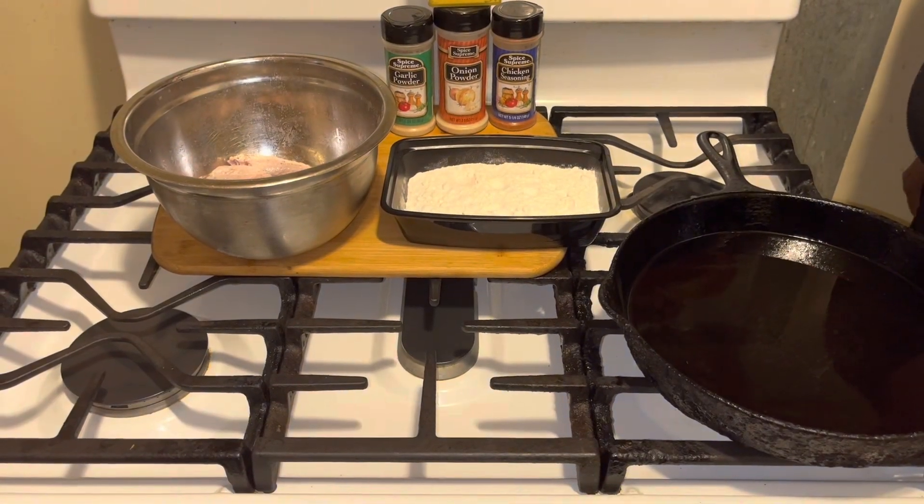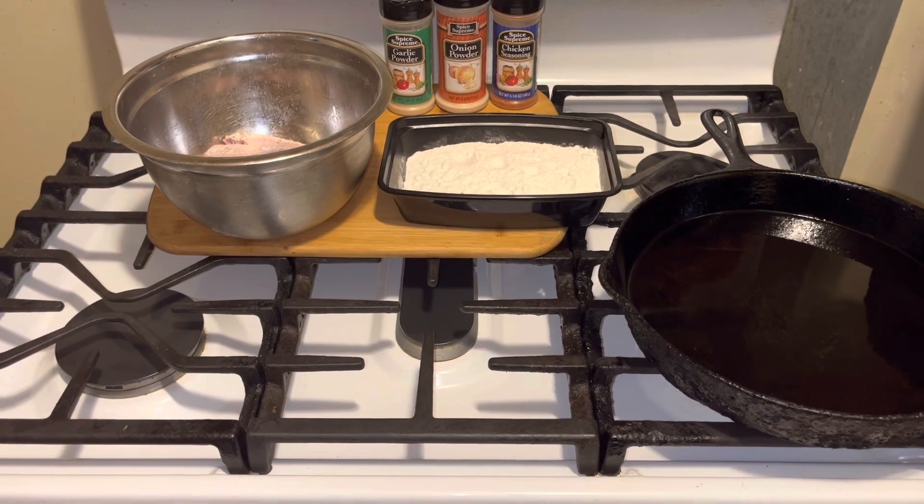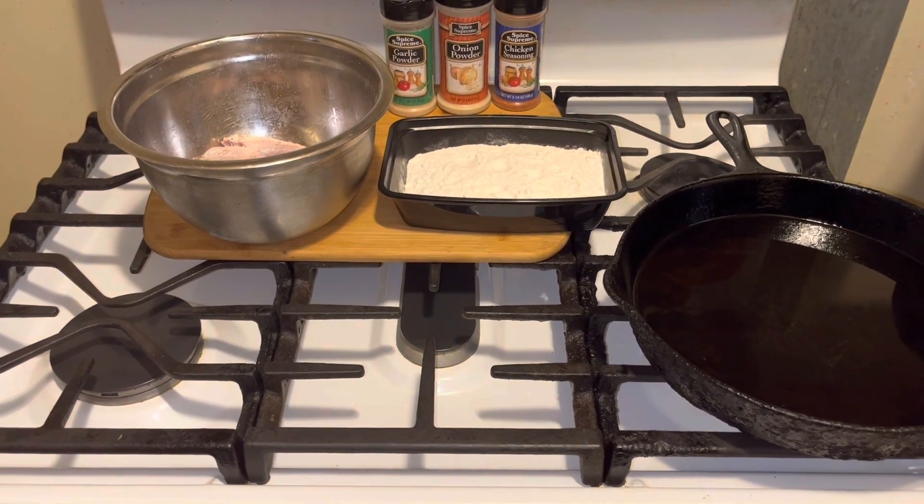Hi YouTubers, how are you today? I hope everyone is well. Today I'm going to make an easy fried chicken recipe for you guys.